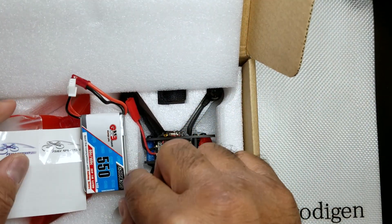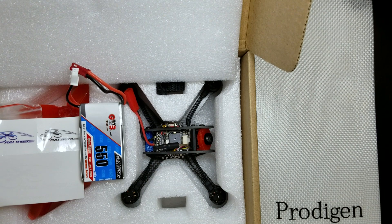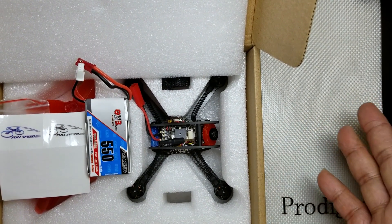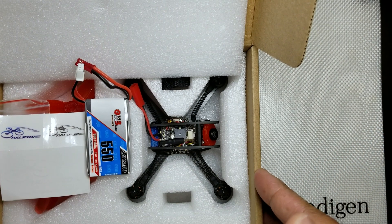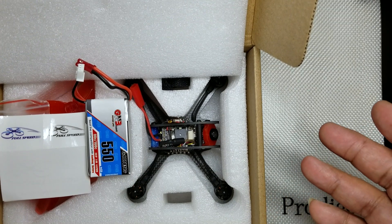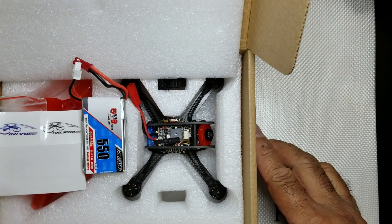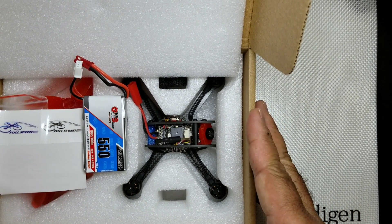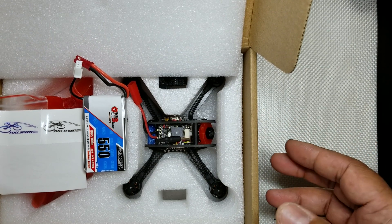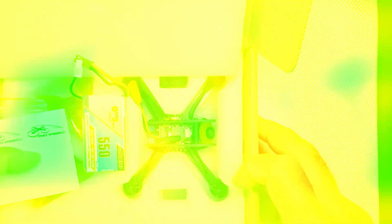Here's one last look at the giveaway unit — good luck to everybody. Thanks one more time to Full Speed for giving this to me so I can give it away to a lucky winner. I appreciate you watching, hope you had a great weekend. Good luck to the winner — we'll see you by Friday for the giveaway of this Full Speed Leader 120 plug-and-play. Please be safe and keep on flying — we'll see you next time, take care.